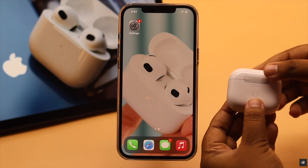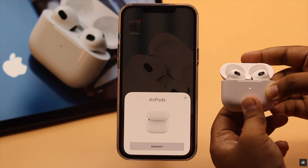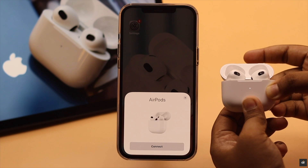If after doing all of this you are still not able to reset your AirPods, it may be a hardware problem and you will need to consult an Apple service center.